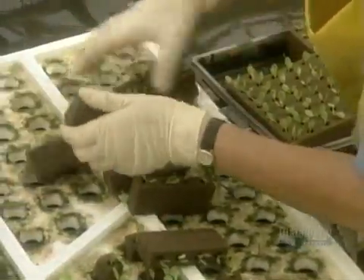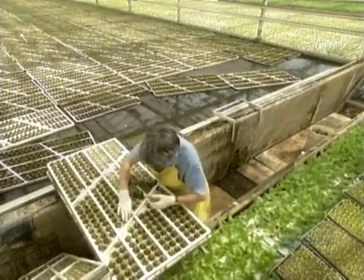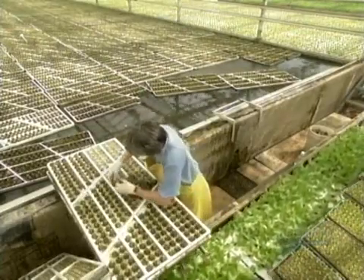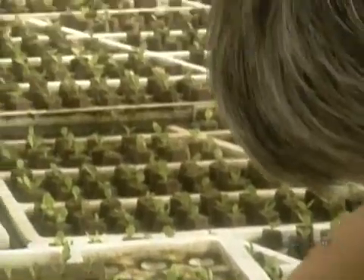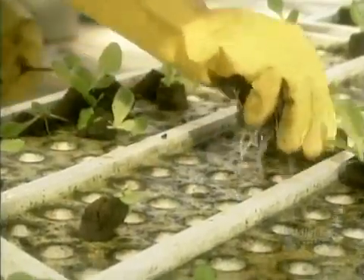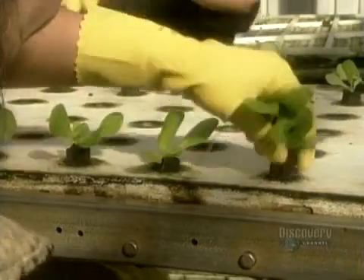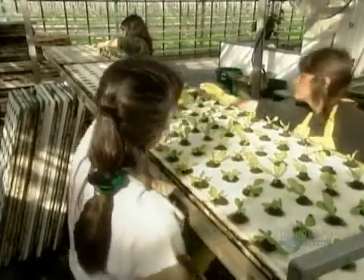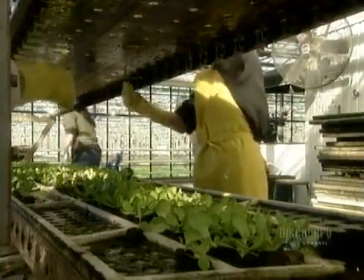At this point, it's time for the first in a series of transplants. Workers transfer the lettuces from the 276-plant oasis to a styrofoam board that holds more plants — 288. They set the boards afloat in the nursery zone. At about the 13-day mark in the summer, the 20-day mark in the winter, it's transplant number two — this time to a less crowded styrofoam board that holds just 72 plants.